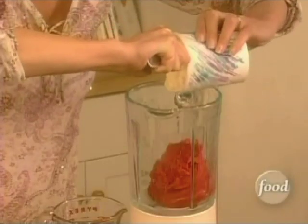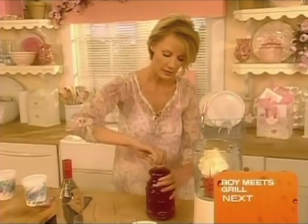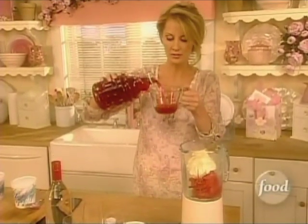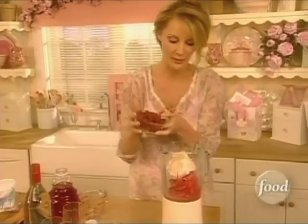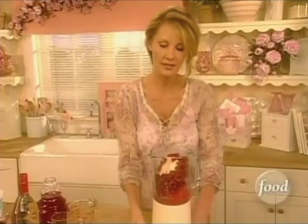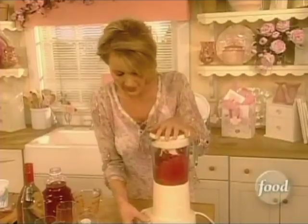And also some vanilla yogurt. I'm going to put in here about a half a cup of cran raspberry juice. And I'm going to put in here fresh raspberries. I'm not going to put the vodka in here yet, because I want to take two glasses for the kids, and then I'll put the alcohol in for us.